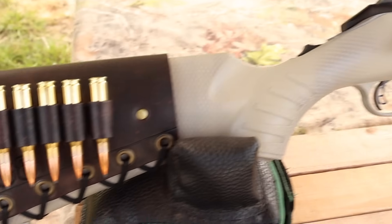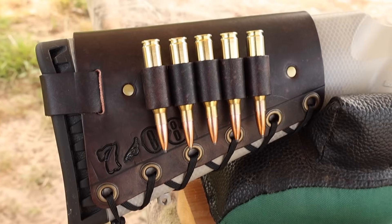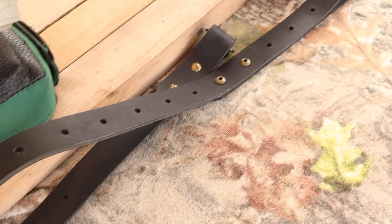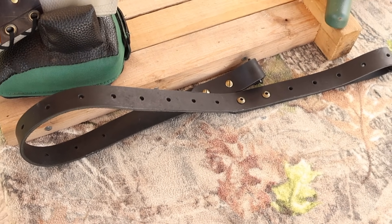Coming on back, I've got one of my handmade leather cartridge cuffs. Check out my website masonleather.com to get yourself one — I would love to make you one. I've also got one of my super thick Latigo leather slings, also available on masonleather.com. If you're looking for a leather sling that'll last a lifetime, you're going to want to check these out.